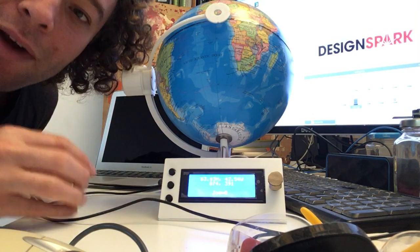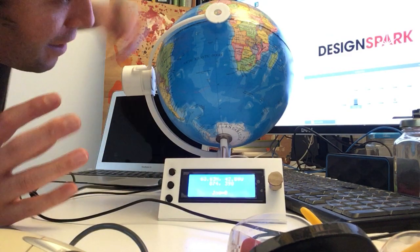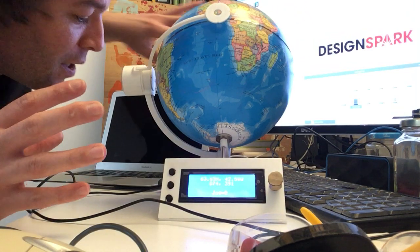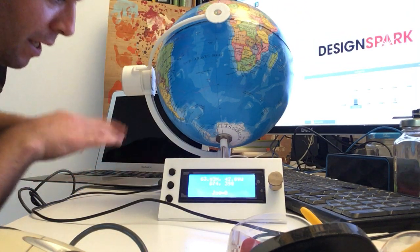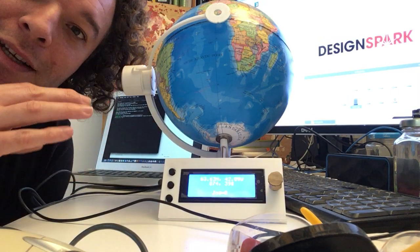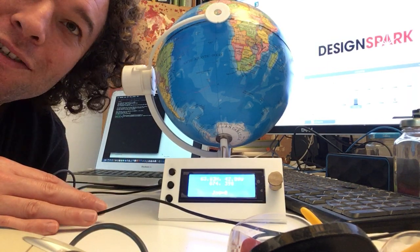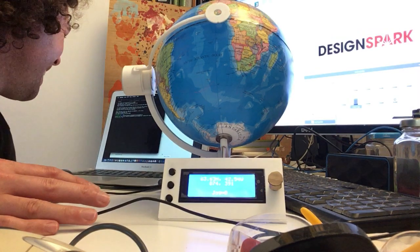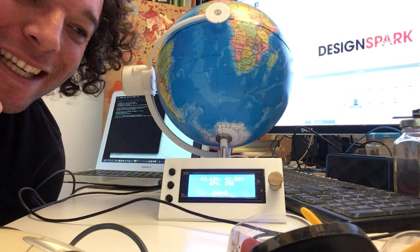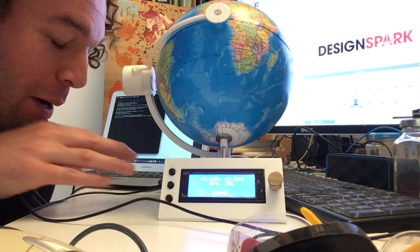It's connected to a huge screen in the background just so we can edit the code, but in reality I can also just log in and get rid of all that. Don has been showing me how to use SSH, which can log in through the Wi-Fi of the system.